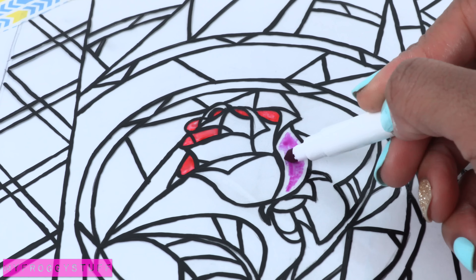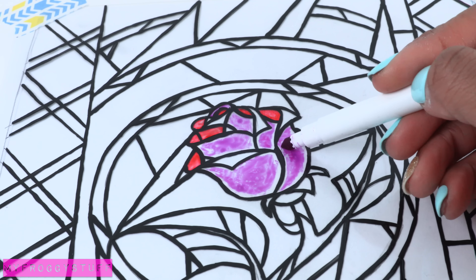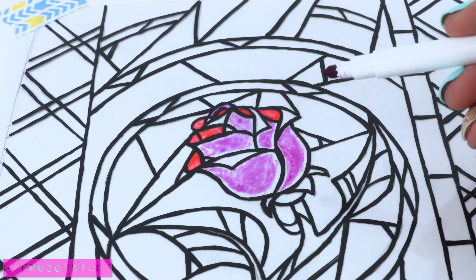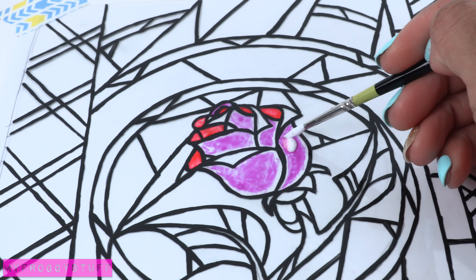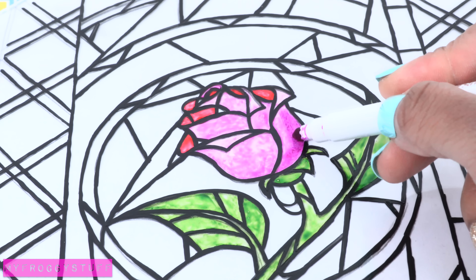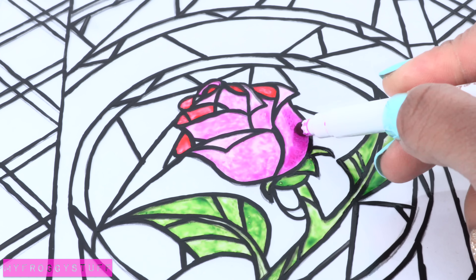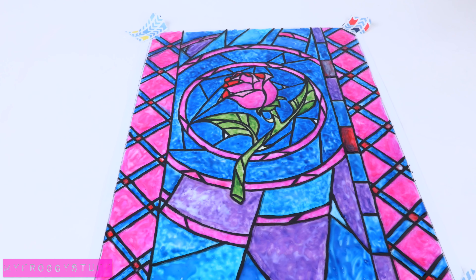I like to do one color at a time. First I did all of the red, and now I'm doing all of the fuchsia, making sure the marker does not touch the black lines. Once I've done all of the coloring, I go back and add the Mod Podge. After it dries, if I want the color to be more vibrant, I just go back and do a second coat of coloring and Mod Podge. Allow it to dry.